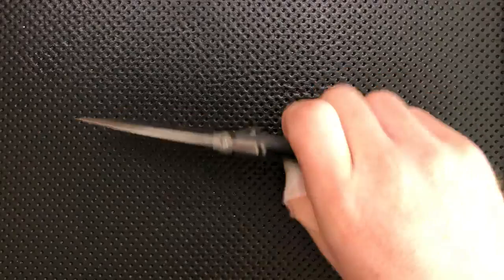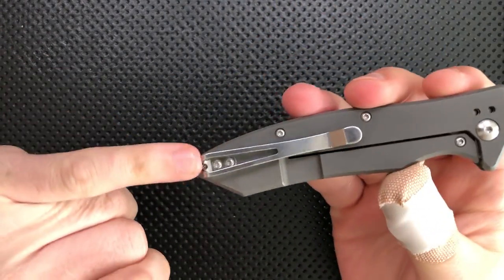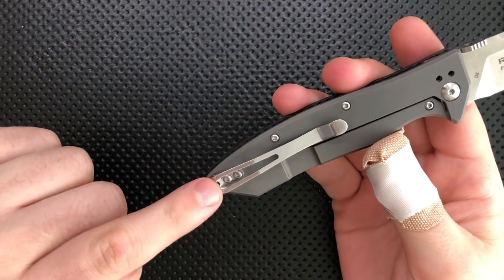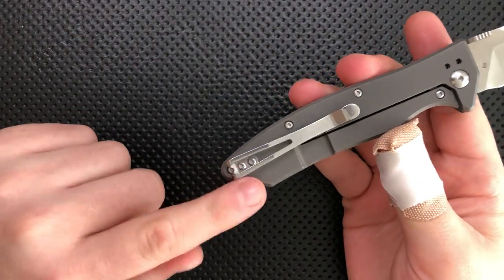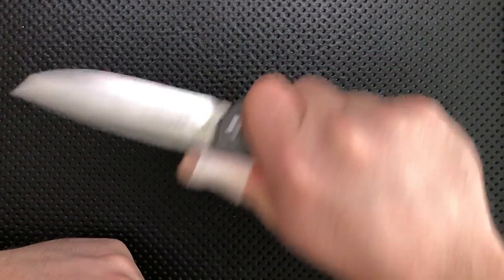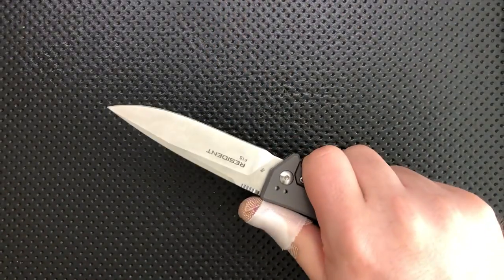Next thing, the clip on this guy I mentioned already is a serious hotspot. Particularly with this split clip — I totally get why they did it, such that these two screws are accessible — but that gives you two smaller hotspots rather than one bigger one. Ultimately that makes this knife a lot less comfortable in the hand than it could be, and I'm not a big fan of that.